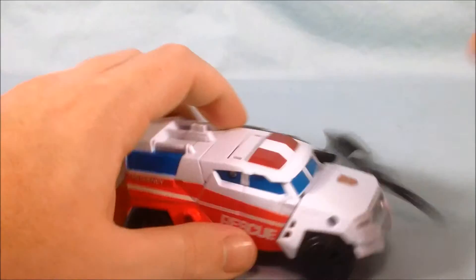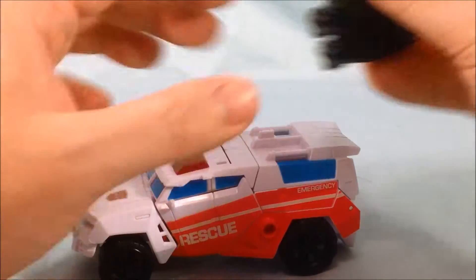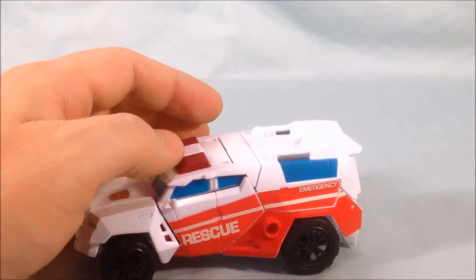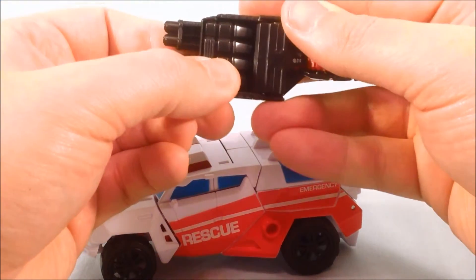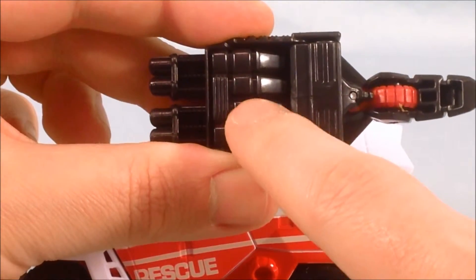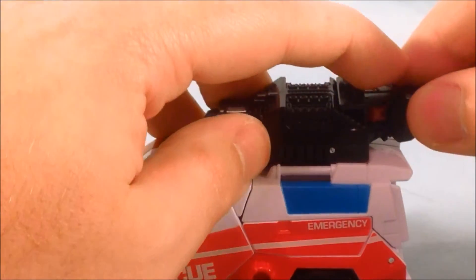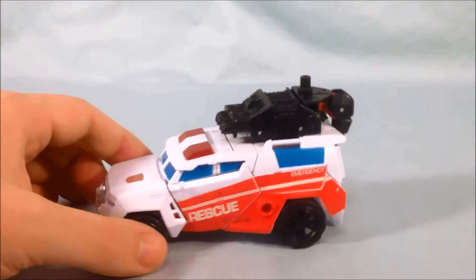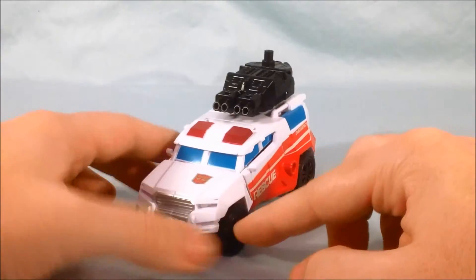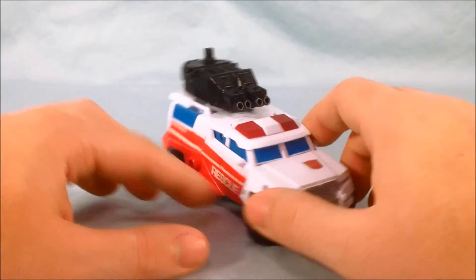You can go ahead and peg the accessories in on the side here — these can both peg in on the side. Or you can take the hand-foot piece and — there's a little tab right in between the middle two fingers — you can kind of peg that on there and fold this part back. So if you would like to have an ambulance with a large gun on top, it doesn't really make sense for an ambulance, but it's fun and it looks good. It looks like it's meant to peg on there. I always appreciate when there's a nice storage place for the hand-foot piece on the vehicle mode.